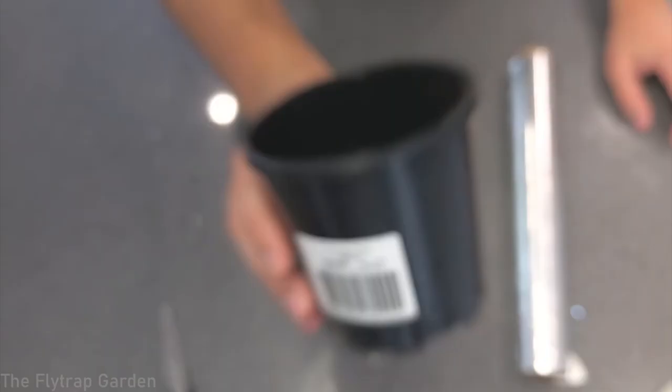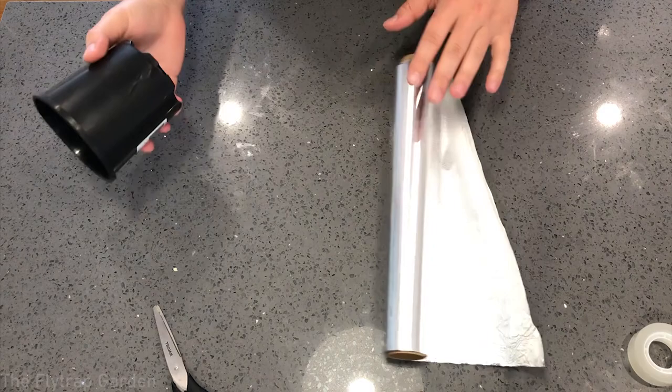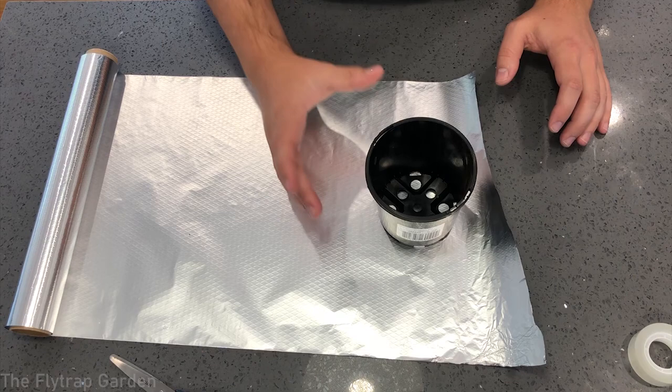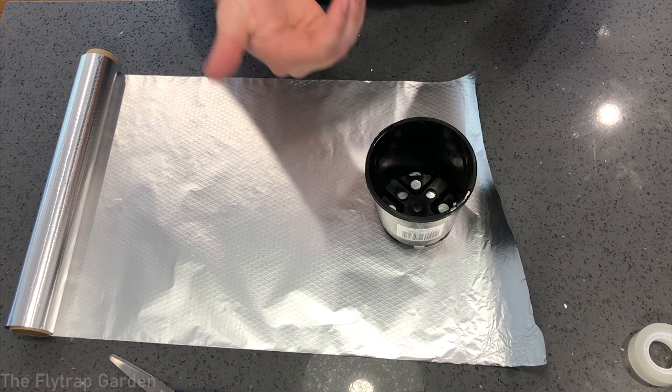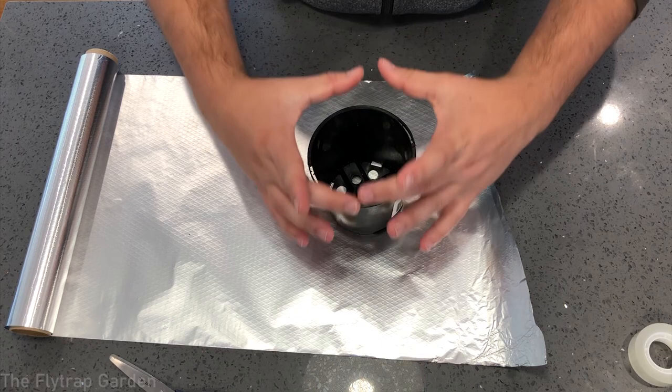We've got our pot, some tin foil, tape, and scissors so we can measure out foil for these pots. I want to measure out six sleeves. We have four South American Drosera, a Darlingtonia, and Drosera reji. Both Darlingtonia and reji like to have cool roots, and the South American Drosera like to stay cool in general. So we need to form six sleeves to simply slide onto each pot.